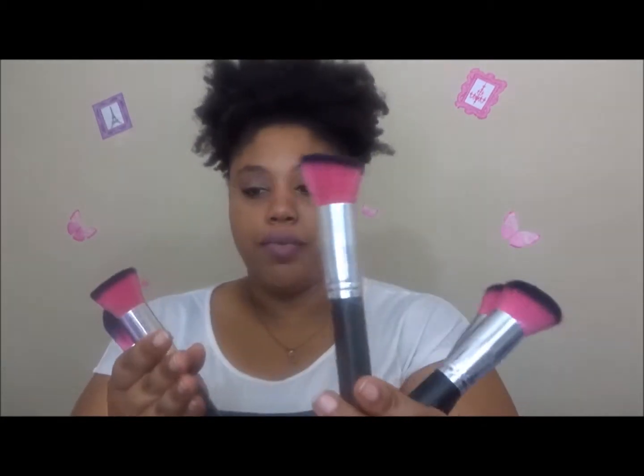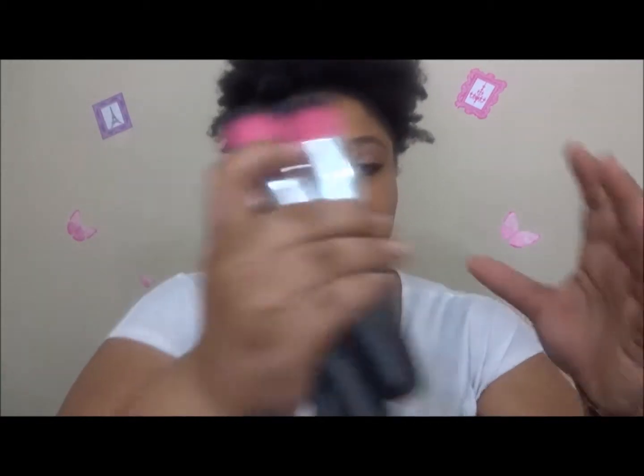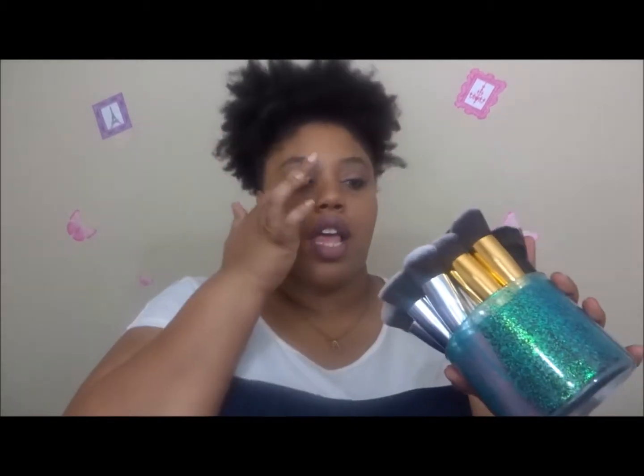First I'm going to start off with these dupes for the Sigma kabuki brushes. I got them off of eBay — I think I didn't pay more than $10 for a set. There are three sets in this sparkly jar. Here's one set — it comes with five brushes: your powder brush, your angled powder brush, your angle kabuki brush, your kabuki flat top brush, and your tapered blending brush.